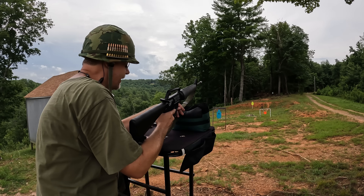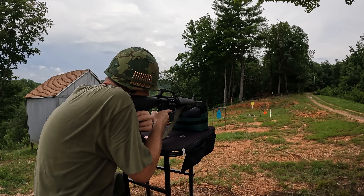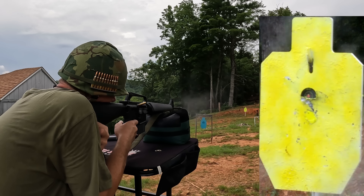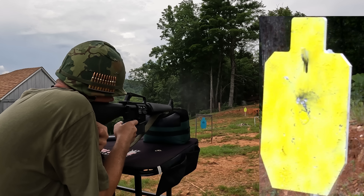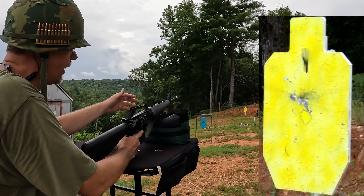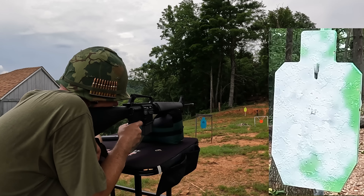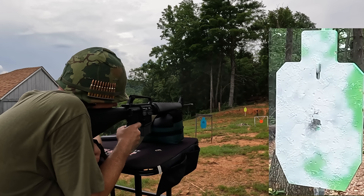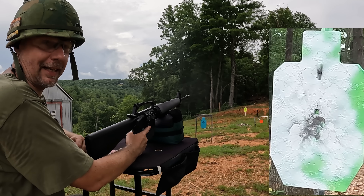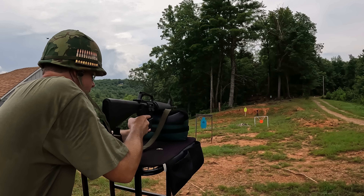I'm just going to send a little group down at 25 yards, with cameras at 50 and 75 as well. Those rounds look right on the money — I covered it up with my post a little more than at the start. Windage looks perfect. Let's go out to 50. This thing's a laser beam with just iron sights, you can't complain. Let's go out to 75.